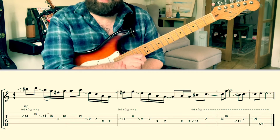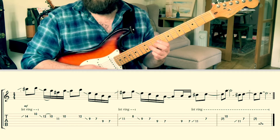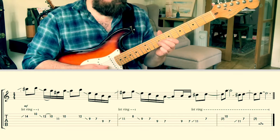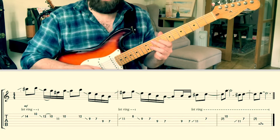Then we're going to do exactly the same idea, but on F sharp on the third string at eleventh fret, and G at the eighth fret on the second string. And then we're going to slide back out of that and resolve it.